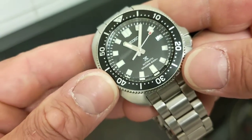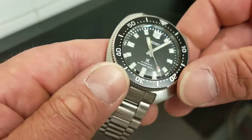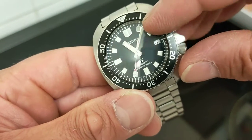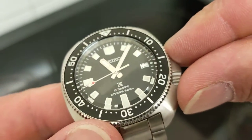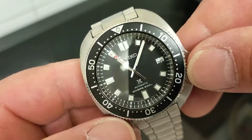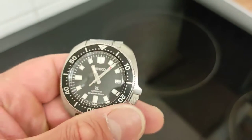The matte black dial is just black — no sunburst, very very nice. There's a black-on-white date wheel which matches the indices. The indices are trapezoidal, snub-nosed little freaks — absolutely lovely. You have elongated trapezoids at six and nine, which are nice and big, and doubling up at twelve with loom at twelve. It's excellent — somewhat shrouded by the crystal chamfer but not protected.